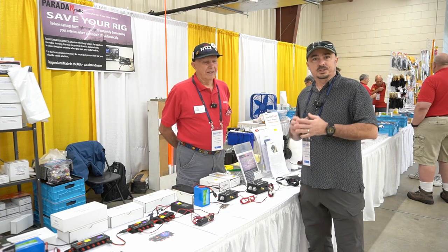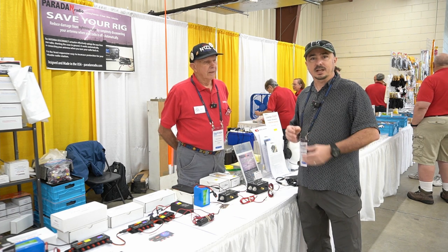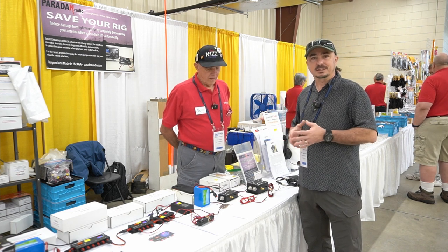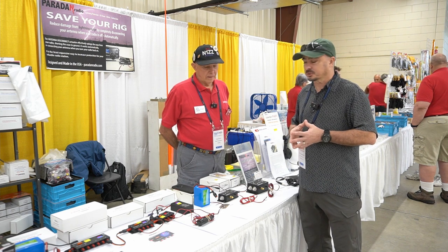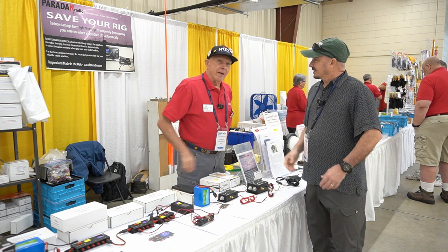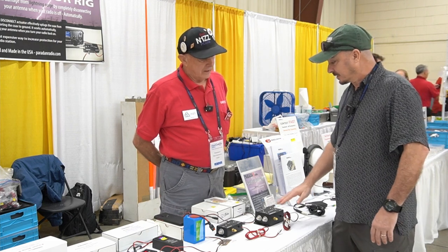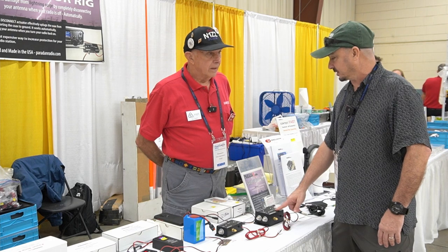We're here at Hamcation this morning and I'm with Dan from Paradain Radio. I've got a really cool little item that I want to introduce you guys to, because I'm assuming many of you are not familiar with this product — the same way I was not familiar with it. Good morning, Dan. How are you? Good morning, I'm doing great. Super to be here, glad to explain a few things. So what I'm really interested in, and what I knew very little about before I talked to you, is these antenna disconnectors.